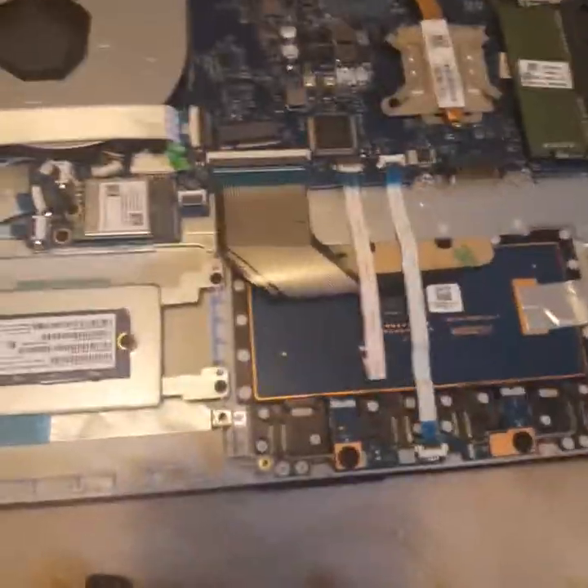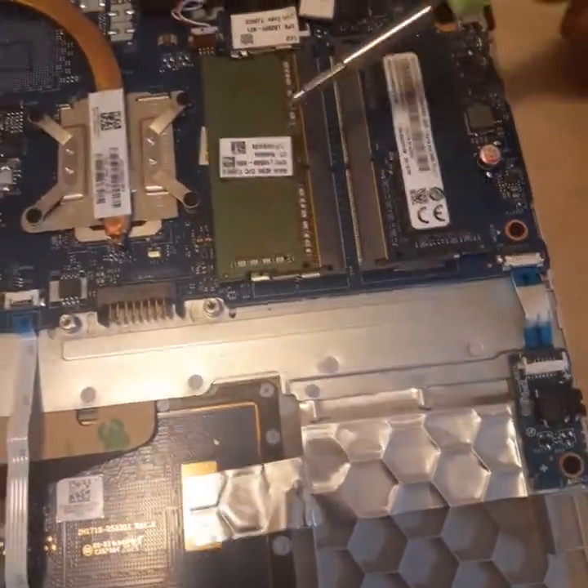Alright guys, it's been a while since I've made a video about my HP laptop. My original one was about how to update the RAM — as you can see, I still have my two separate RAM sticks in there.